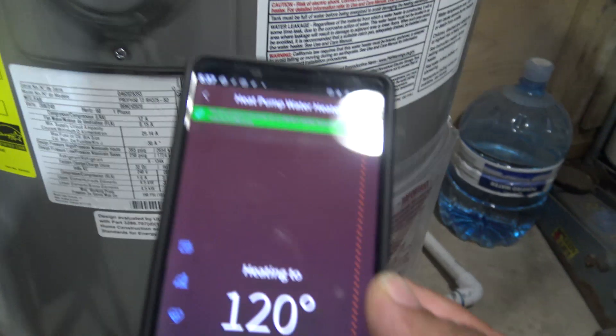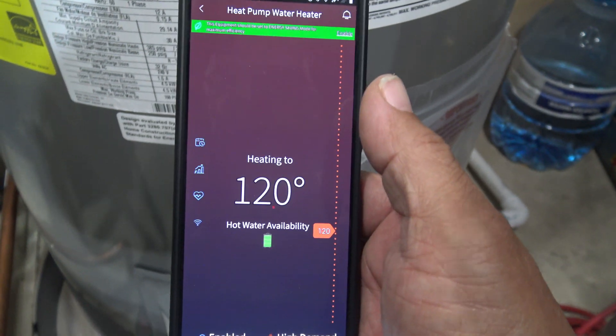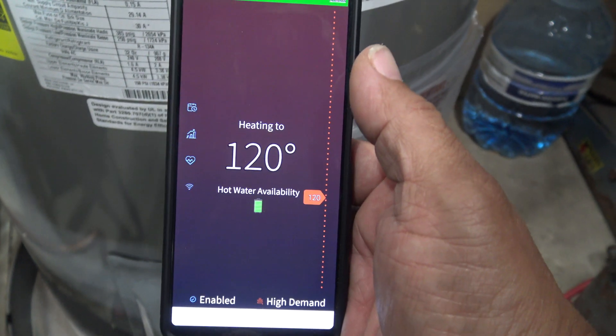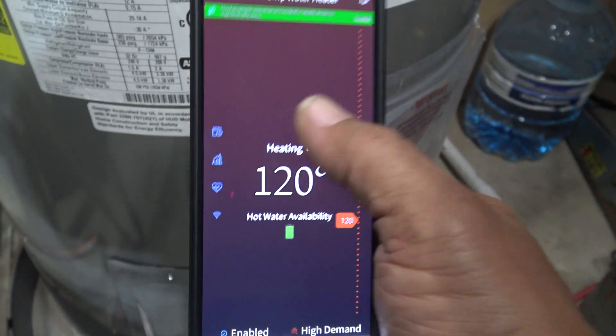You don't want too much hot water. As you can see when I got it to 123, it showed a warning — it says 'scalding' — so you don't want to get it to that.